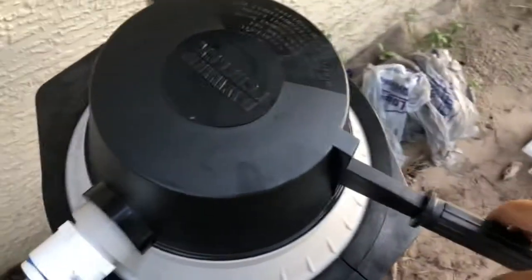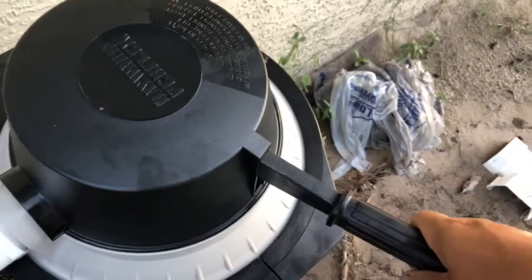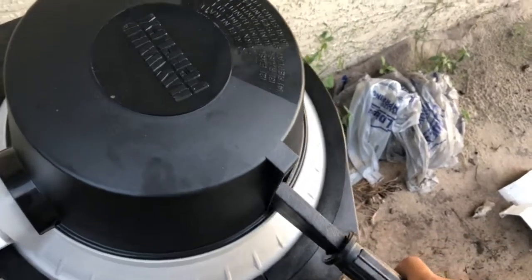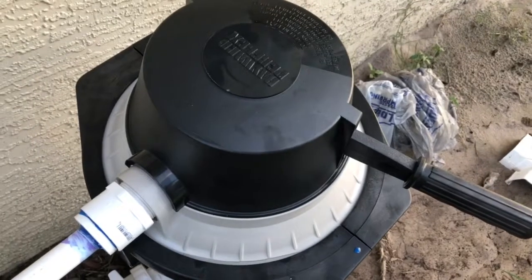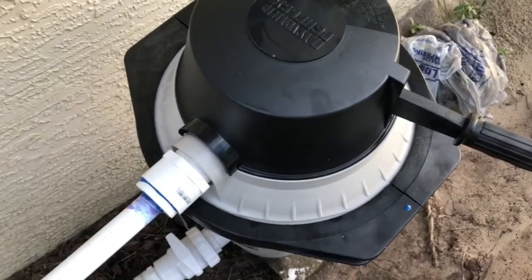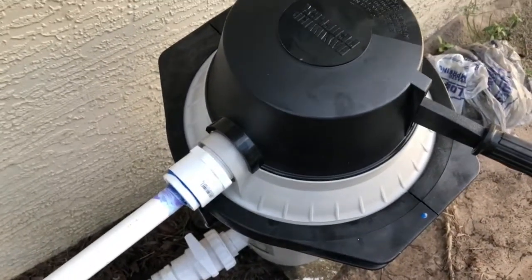All you have to do is rinse the diatomaceous earth like that, and then it renews. You just need to use some effort to do that. That's it — try it!